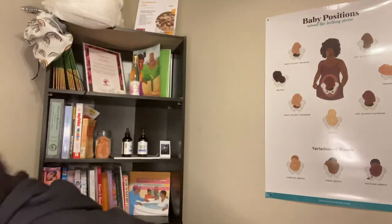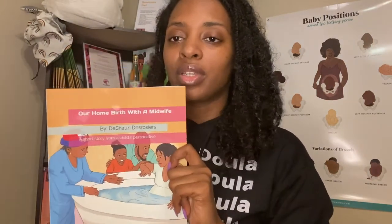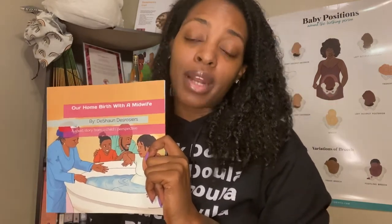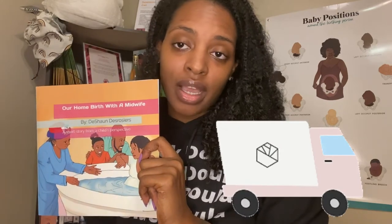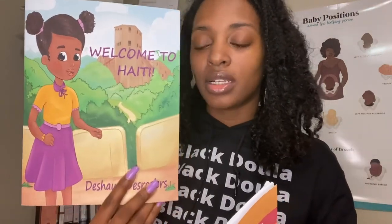I end up taking those to some home births anyway. The purple sea moss gel is going to be limited — it's only available for a little more time. If you go on my main page and scroll down to where you see me holding this book, it will take you directly to the link where you can purchase it on Amazon. If you want a personal signed copy and you live in Houston, you can pull up, but I will also ship it to you if you want it personally signed or autographed.